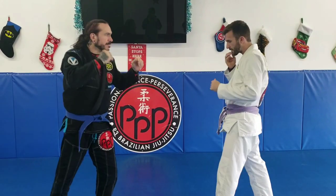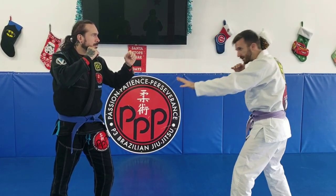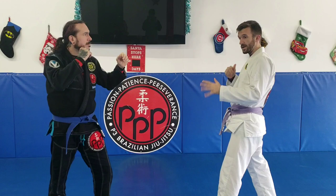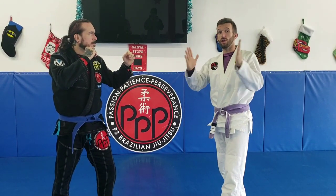Let's say I'm ready to make my move in. I've been maintaining the distance, stepping back as he steps forward. And when he's ready to throw that punch, that's when I surprise him and look to close that gap and get him super tight.